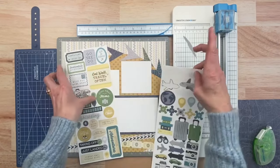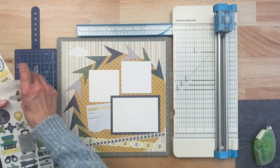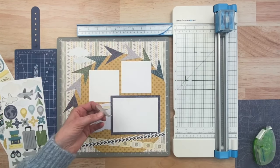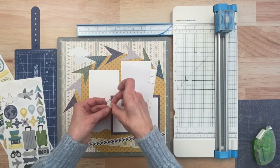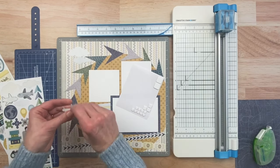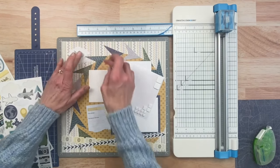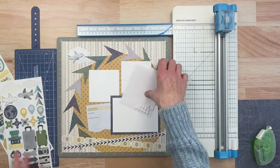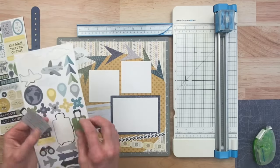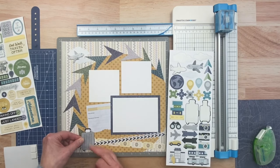We'll take our cloud stickers — a couple of clouds — and then pop the little airplane up with foam squares. It's taking off, so we'll have the airplane going up, just like we're traveling around the world and flying away. At the bottom I've got our suitcases packed — this is making me want to hit the road, I want to travel again so badly.